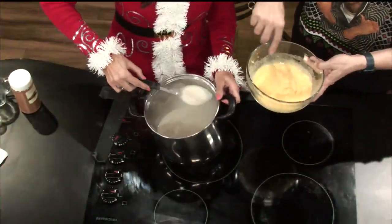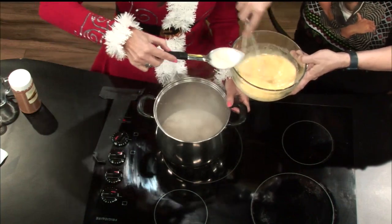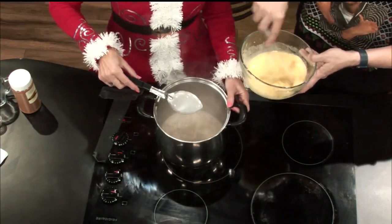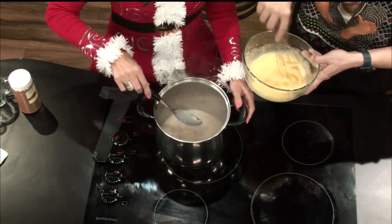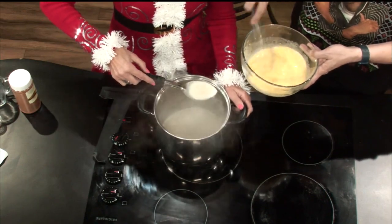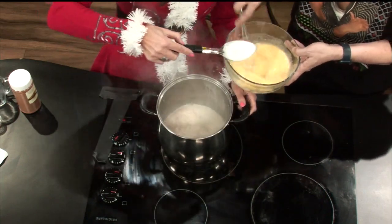Not yet scrambled eggs, but give me some bacon just in case. Just bringing that temp up a little bit, a little at a time. Easy does it. That's looking really good. No curdles yet. Just bringing up that temp. Incorporating.